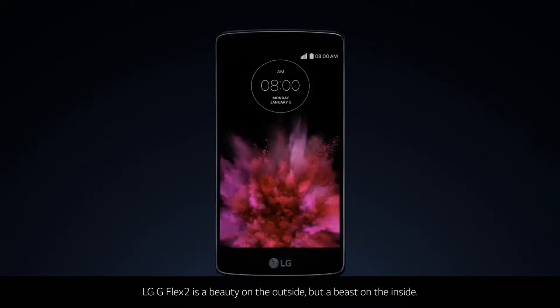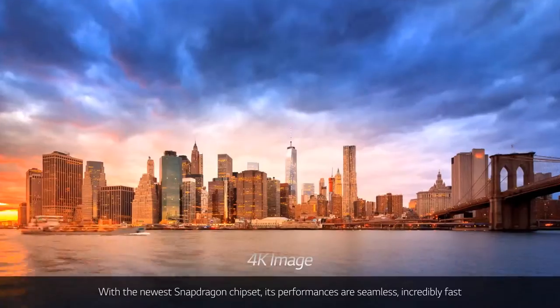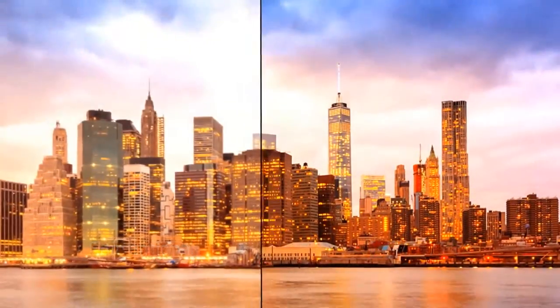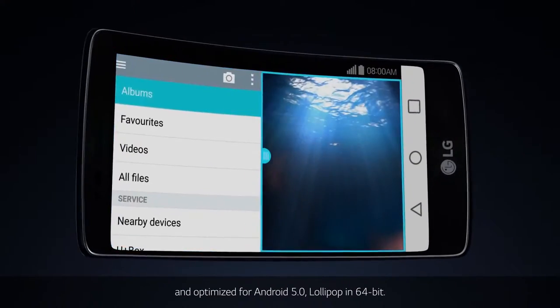LG G Flex 2 is a beauty on the outside, but a beast on the inside. With the newest Snapdragon chipset, its performance is seamless, incredibly fast, and optimized for Android 5.0 Lollipop in 64-bit.